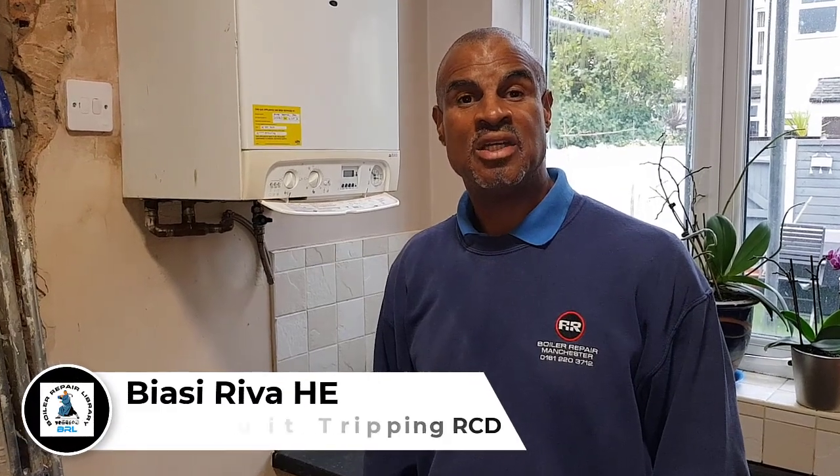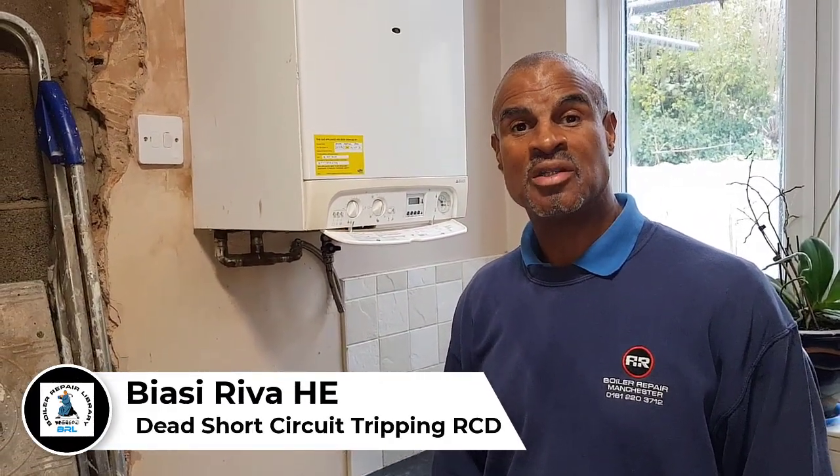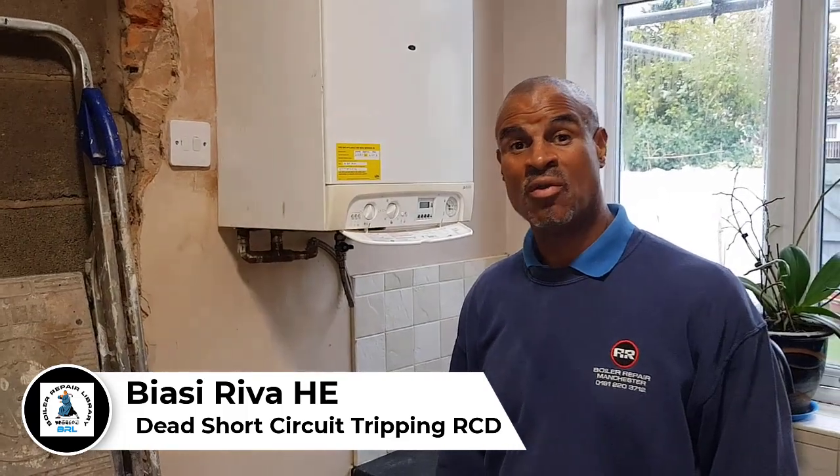Hi guys, it's Master Coach Tony Morgan and today's video is on the Baxi Riva HE Compact. Today we are being called out on this boiler because other people have been working on it before us. The customer has told us there's been leaks on the boiler, gone on the PCB etc. So we're going to investigate and find out what the problem is.